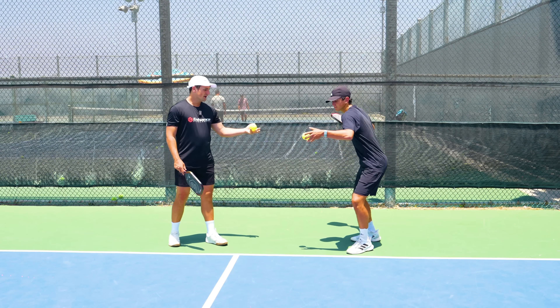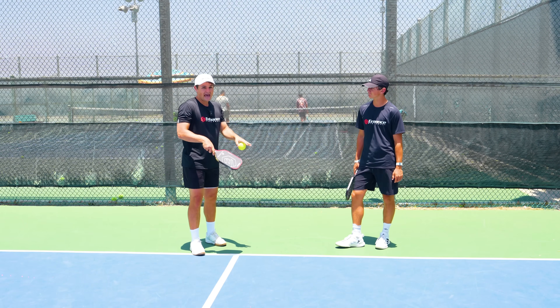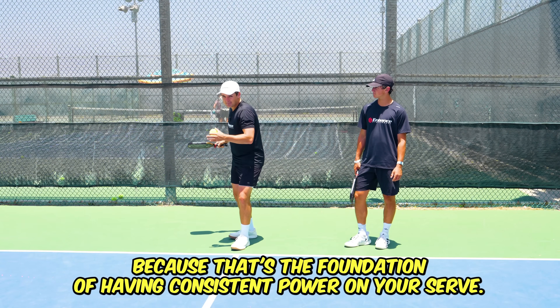If you watch Keaton when he misses the power zone he loses almost all the power on his serve — it probably went down to about 30 miles an hour there. It also increases the chances that he's going to miss. So before we get into any other tips, you need to make sure you're consistent with your toss because that's the foundation of having consistent power on your serve.